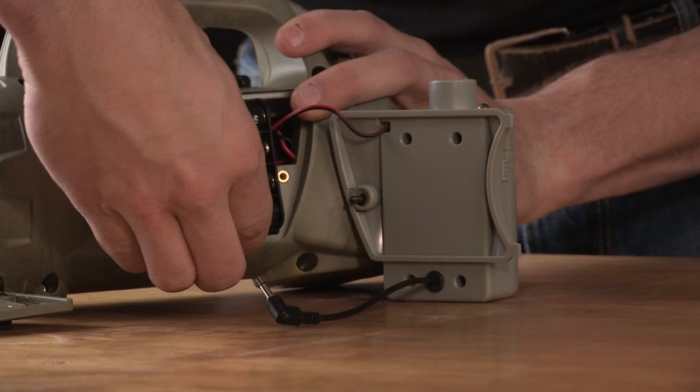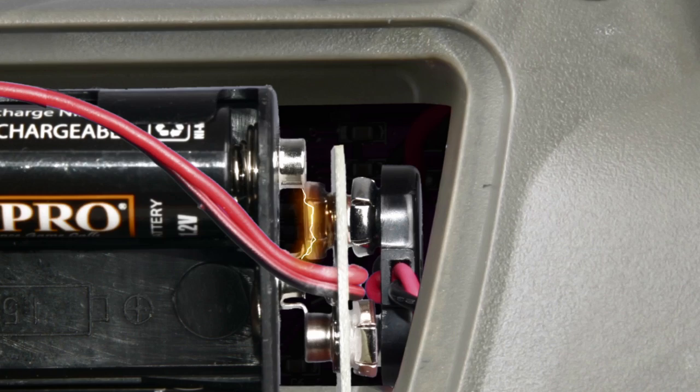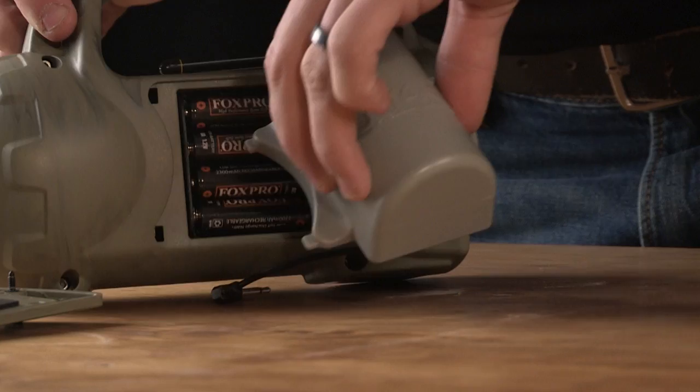Place the battery pack into your FoxPro caller. Inspect the battery connections and be sure they are secure and have not worked loose, creating a short. With the connection secured, place the removed battery from earlier back into the battery pack.